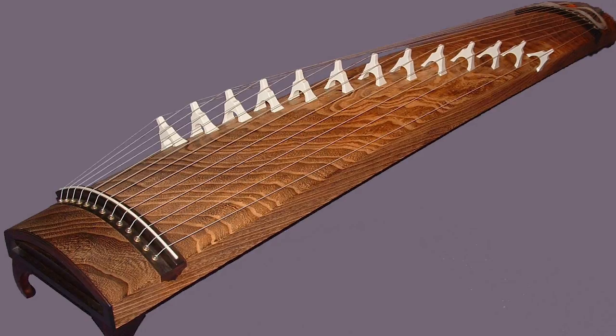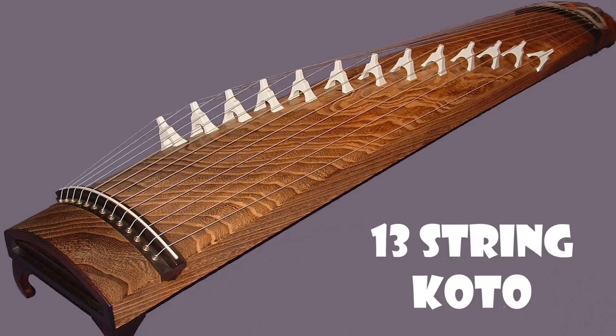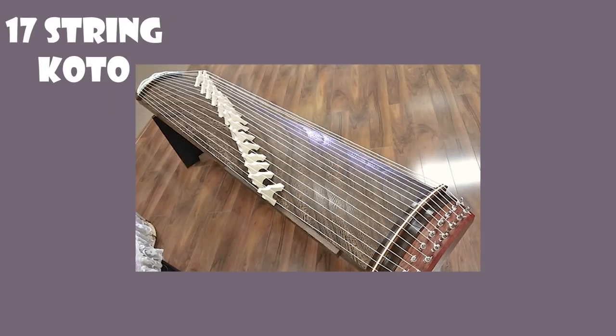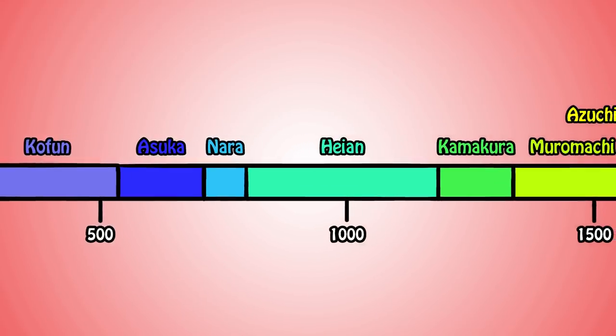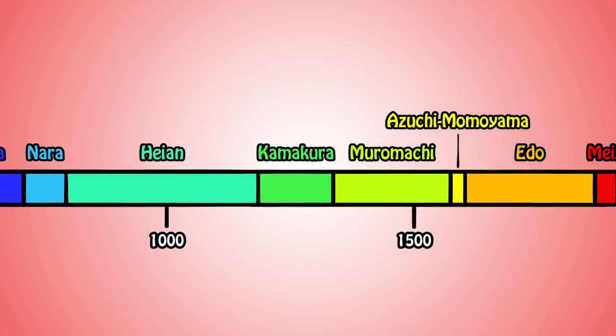First, someone made the 13 string koto, which was cool. Then someone came around and made the 17 string koto, which was a little hard to play, but it was alright. Then, after spending an evening with Snoop Dogg, someone decided to create an 80 string koto, which had to be played with the hands, feet, and tongue. Let's go through the history of the koto from the Nara period to modern age.